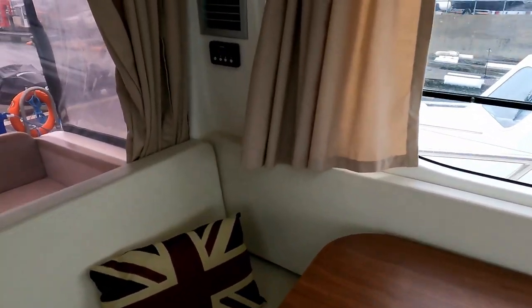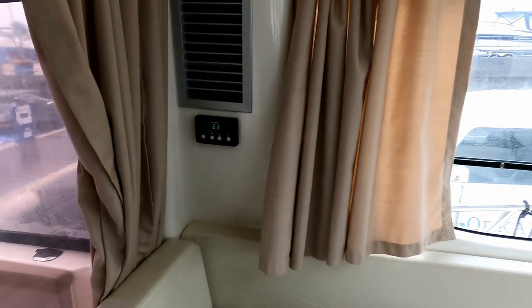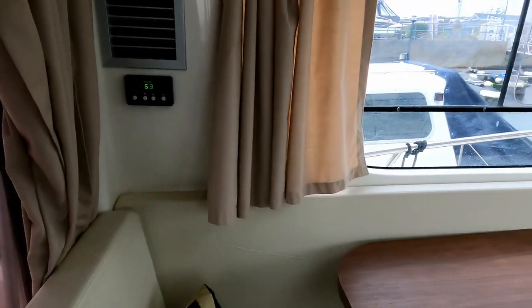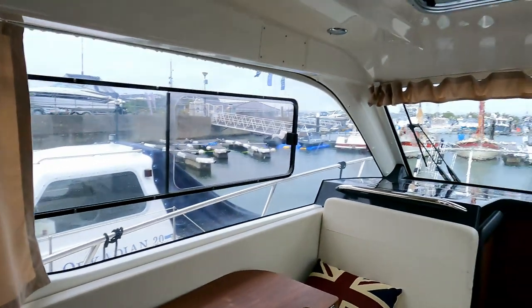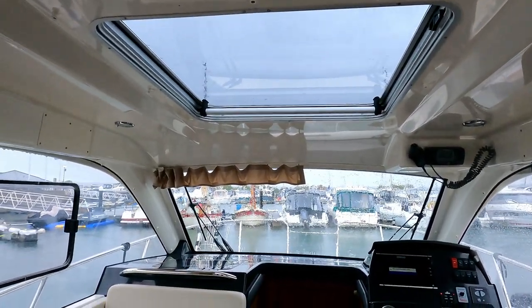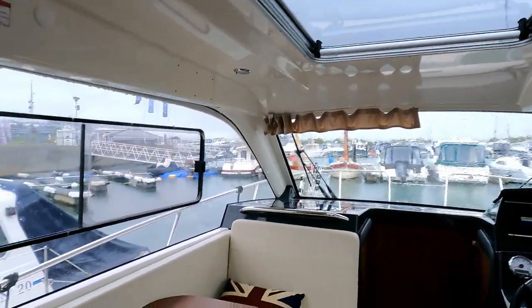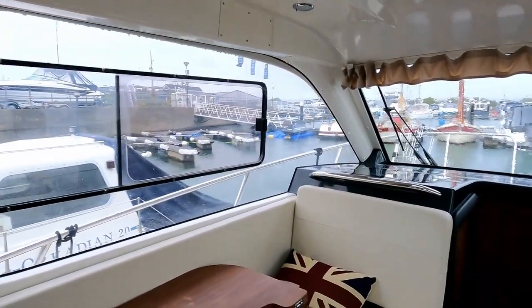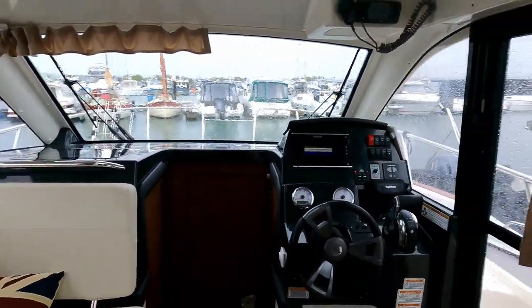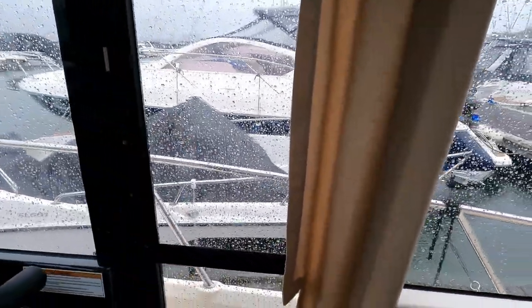Quite surprisingly for a vessel of this size, there is reverse-cycle air conditioning - so it'll heat and it'll cool. You'll also notice the massive vast sunroof which, quite logically, we've shut today because it's chucking it down. You can also see the amount of glass and how open this entire area feels - how light it is on a pretty gloomy day in October.